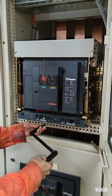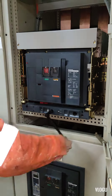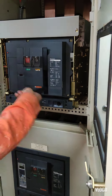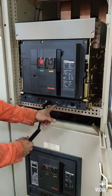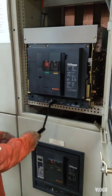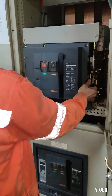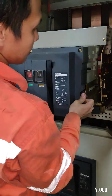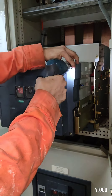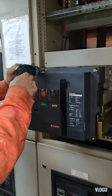After that, I racked out the circuit breaker to check what's the problem inside.